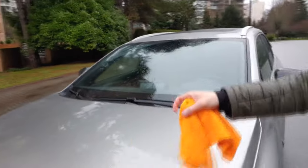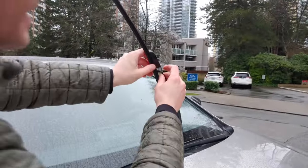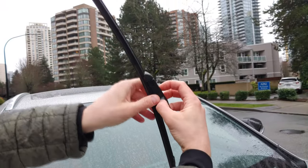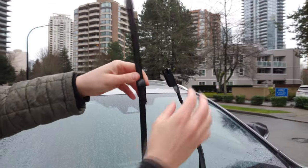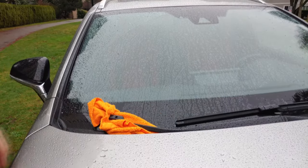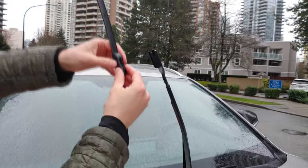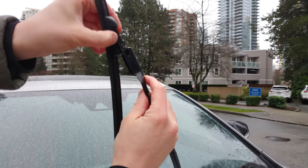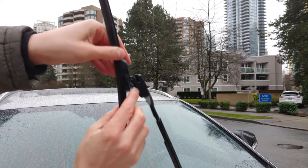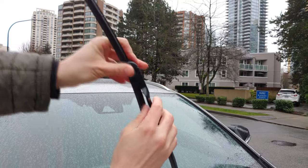The procedure is very similar on the passenger side. Same idea — press the small button and it slides out. Don't forget about the rag. Install it exactly the same way. Like that.